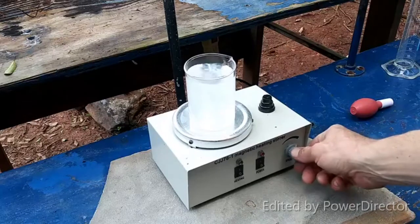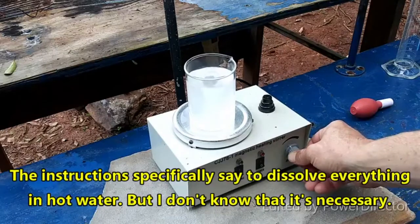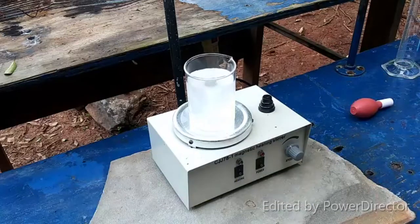Looks like it's all going to dissolve pretty readily. I'm going to let it heat up and I will come back when everything is dissolved and it's at the correct temperature.